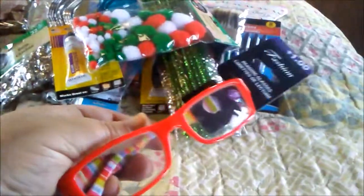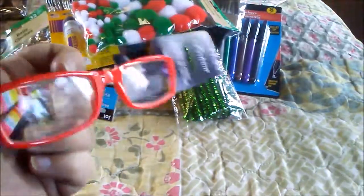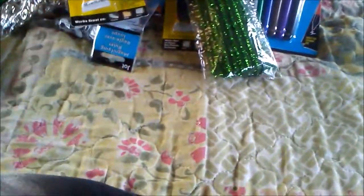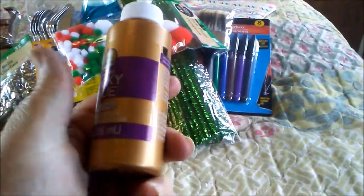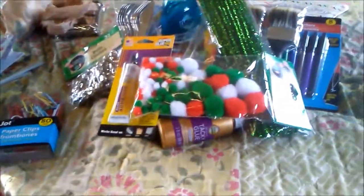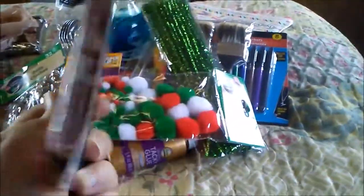I grabbed some of those items for my planner project. I also grabbed some reading glasses so I can see a little bit better when I'm doing things, and I wanted a Christmasy looking one — this came pretty gosh darn close. I was also surprised to find tacky glue at the Dollar Tree so I grabbed some of that.